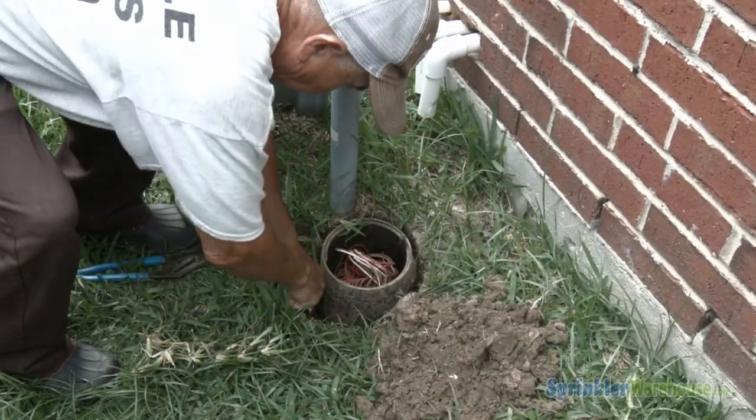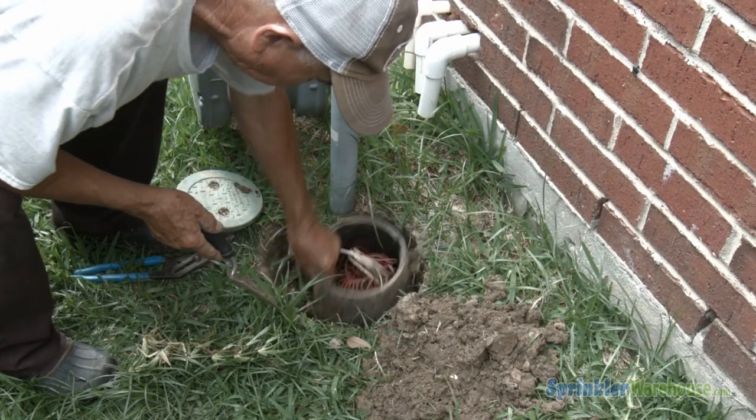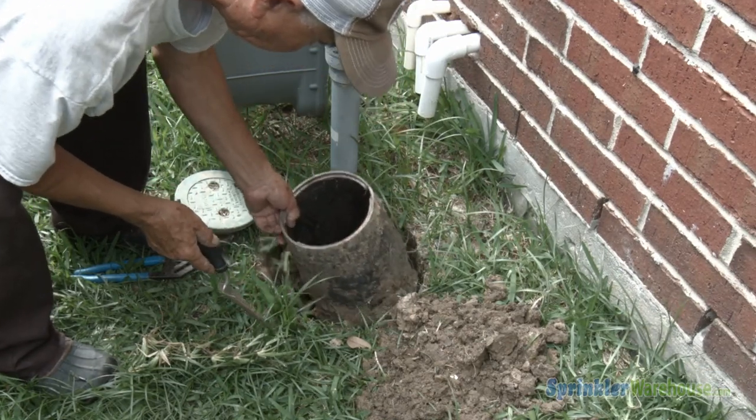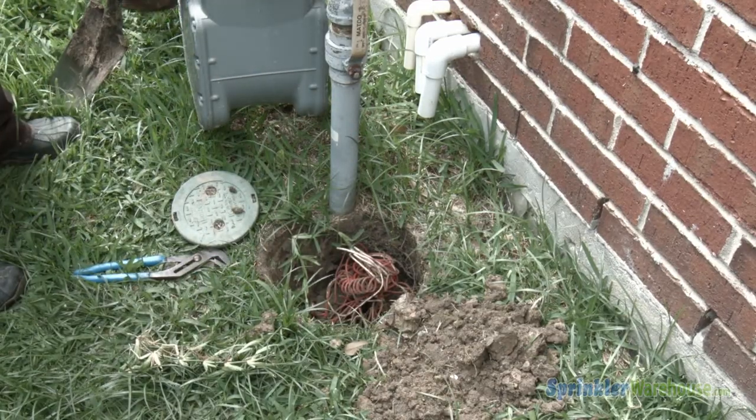Normally when performing maintenance on an inline valve, you start by digging out the valve box. This video is going to show you a faster, more efficient, less destructive method where you don't have to remove the valve box. Dwayne Smith here for Sprinkler Warehouse. Let's get started.